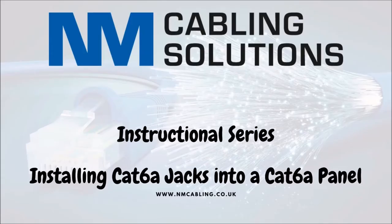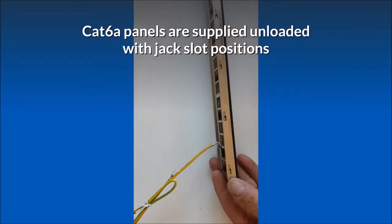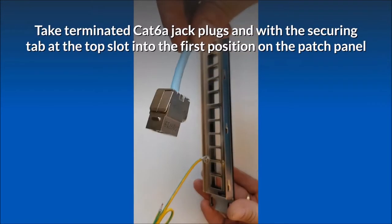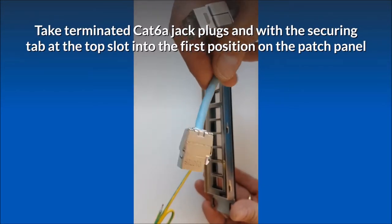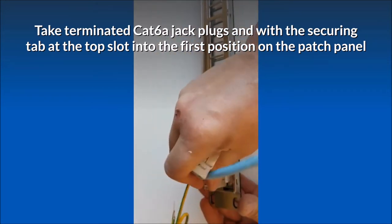This video shows how to install Cat 6a jacks into a Cat 6a patch panel. Cat 6a panels are supplied unloaded with jack slot positions. Take a terminated Cat 6a jack plug and, with the securing tab at the top, slot it into the first position on the patch panel.